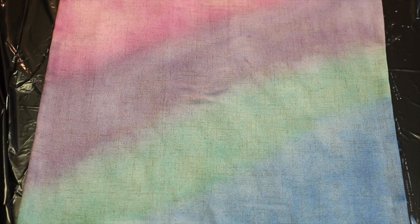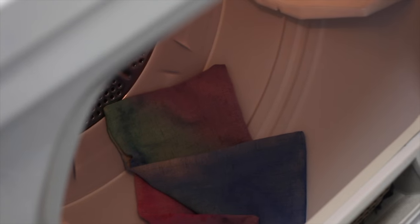Once you're done you can let it air dry overnight. The fabric medium needs to be heat set, so when it's done air drying throw it into your dryer on high heat for about 15 minutes.